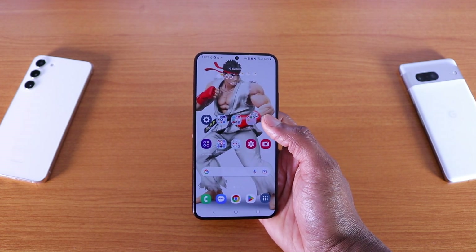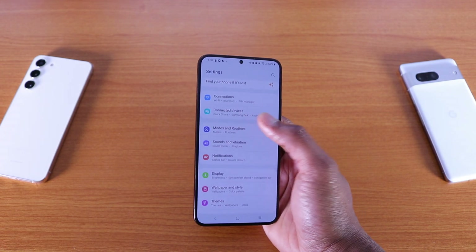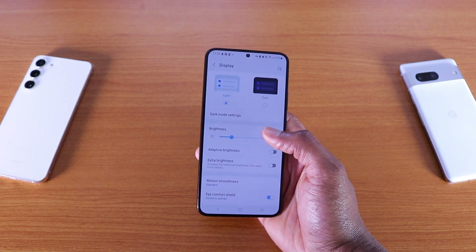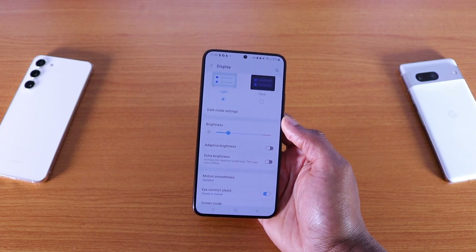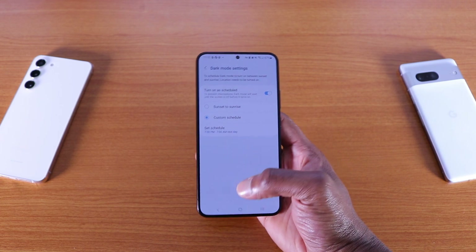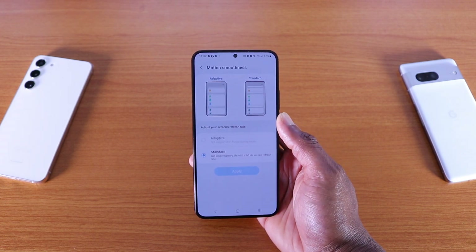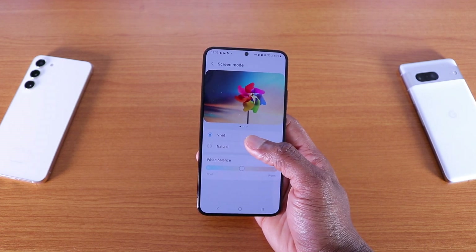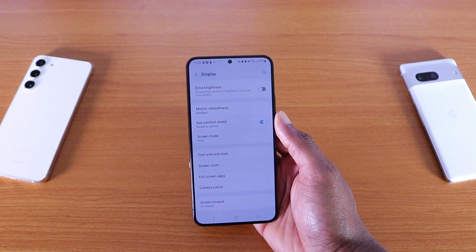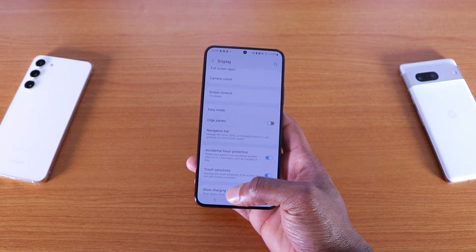If we go to settings, you still got your connections, connected devices, modes and routines, sound and vibration, notifications, and display. If I go to display, nothing changed — you still got light mode or dark mode. If we go to dark mode settings, you've got custom schedule or sunrise. You still got motion smoothness — adaptive or standard — and screen mode: vivid, natural, or white balance. Most of those things are going to stay the same as Android 13 One UI 5.0, but some do change on One UI 5.1.